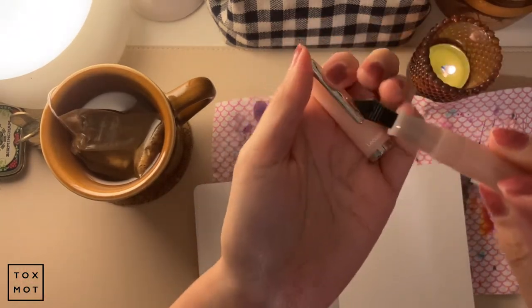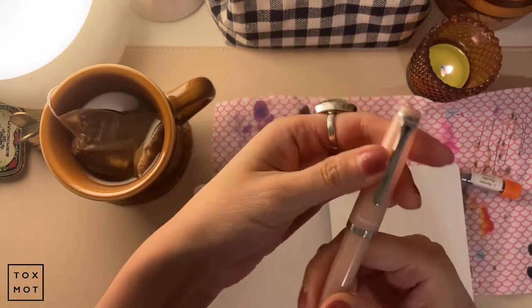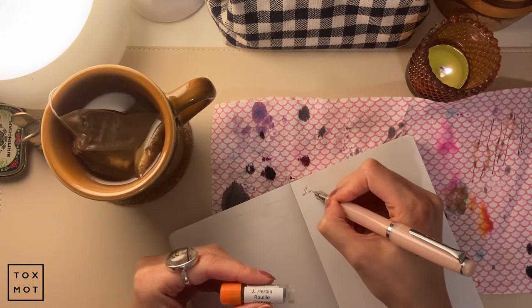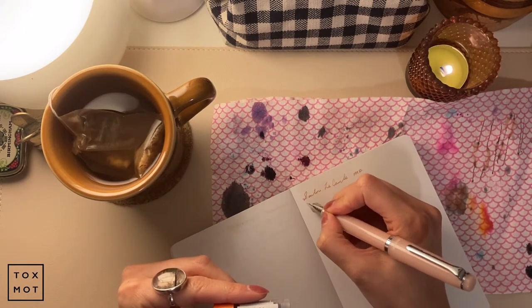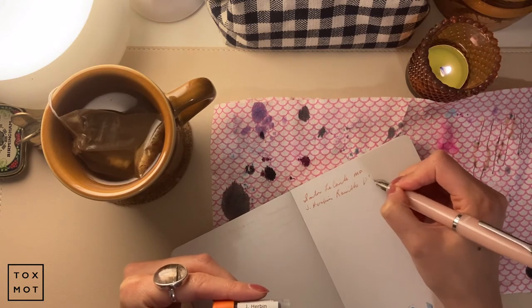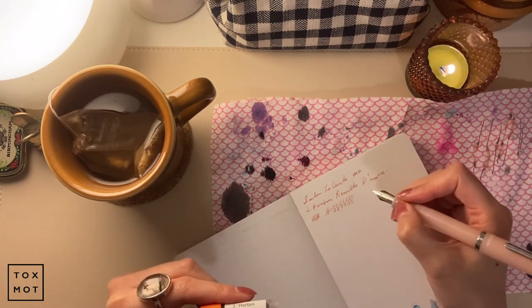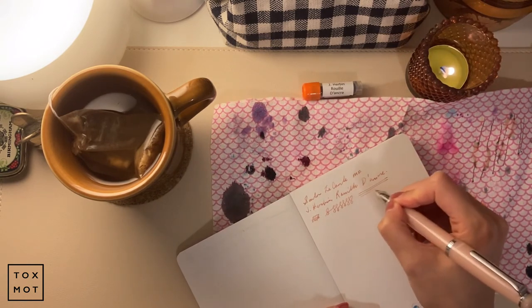Hey guys, so I finally pushed the ink deep enough in here to get it down to the feed and it's actually working now. So I'm going to show you the color. Let's try the Sailor la Cool MF with J. Herbin ink. It's pretty smooth and I actually like it - this is perfect. This is actually the width of stroke that I was hoping for. I'm really, really happy with this.